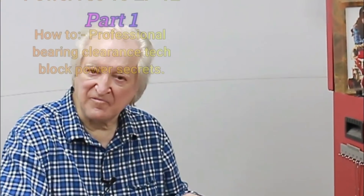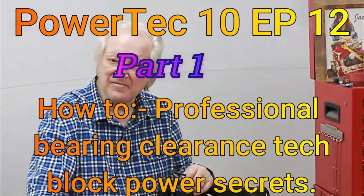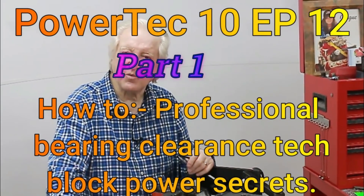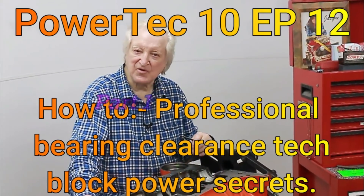Hi, David Weissart here and you are watching PowerTech 10. Give me a few minutes of your time and I will give you the benefit of 50 years of race engine building and high-performance street motors.